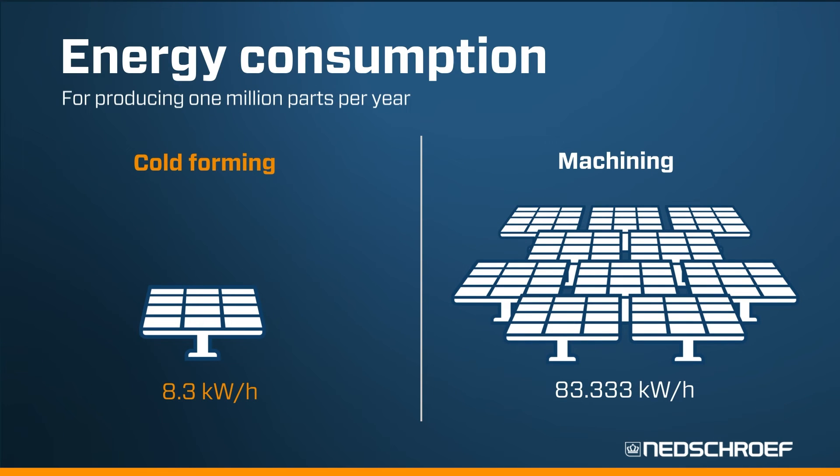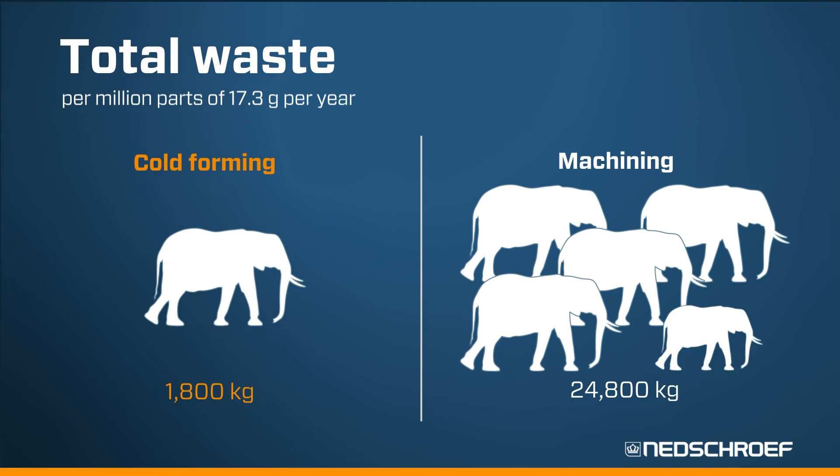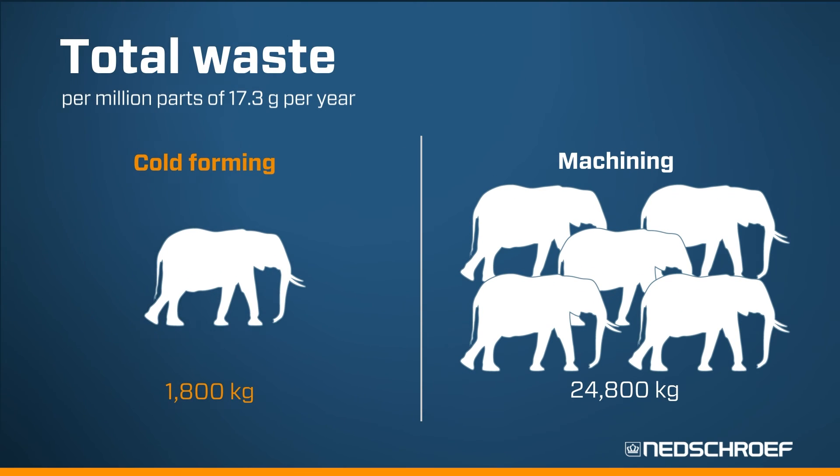Based on this, energy consumption is a factor 10 lower, and the material source savings are extensive.